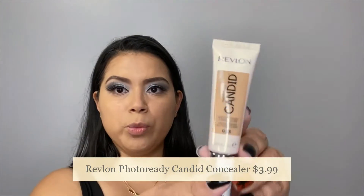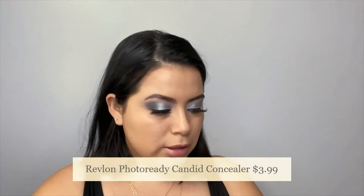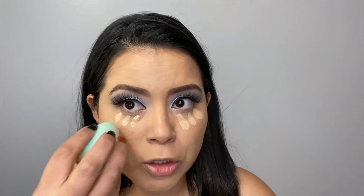For concealer, I will be going with Revlon. This is the Candid Concealer. I know I recently used it in my channel, but I really liked it, so of course I will be using it again. And I'm just going to go back with the same sponge and quickly blend it out.